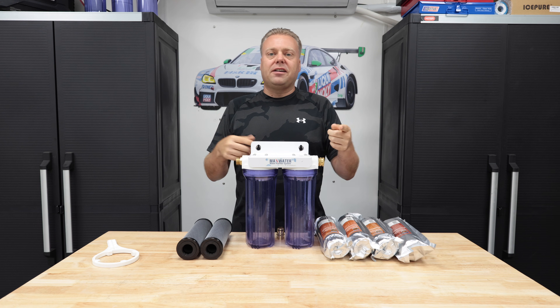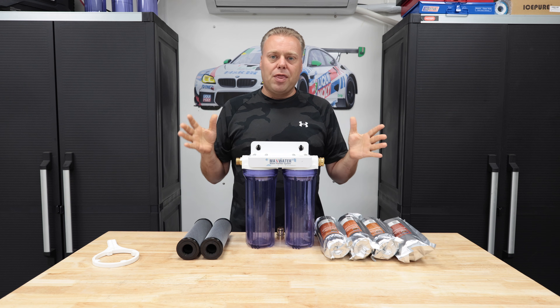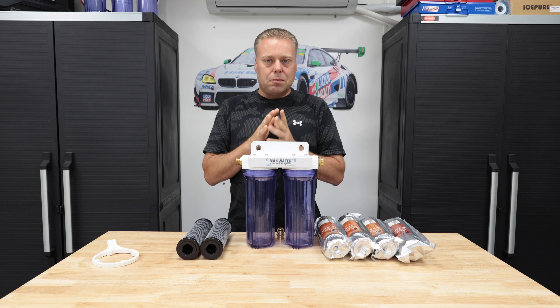Hey there internet, Keeve here and welcome to the Cars That Keep YouTube channel. This video continues the month of DI spotless, and in this one we're going to do a little bit of an experiment.